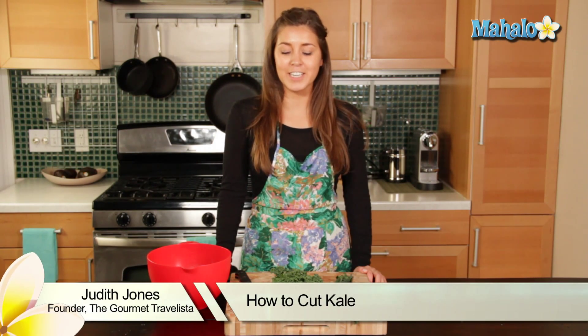Hi, I'm Judith Jones, food and travel editor of the Gourmet Travelista, and today I'm going to be telling you how to cut kale.